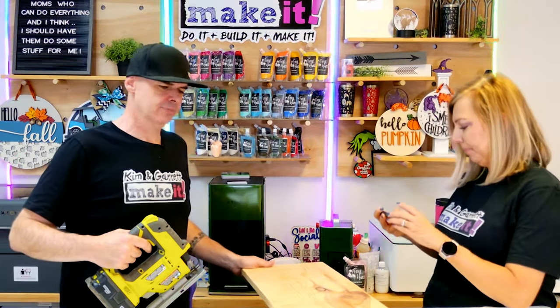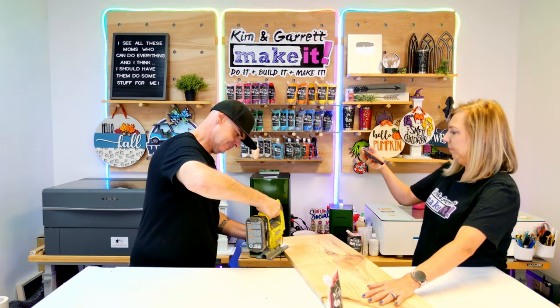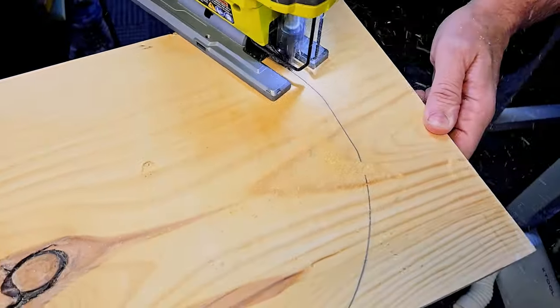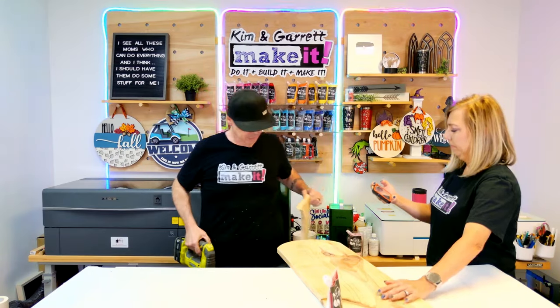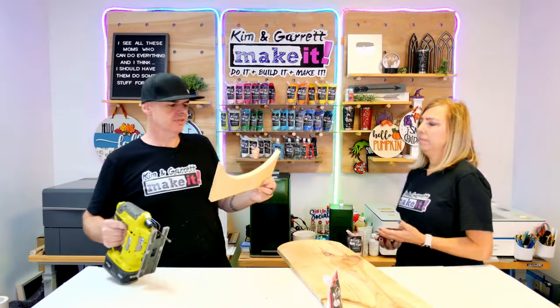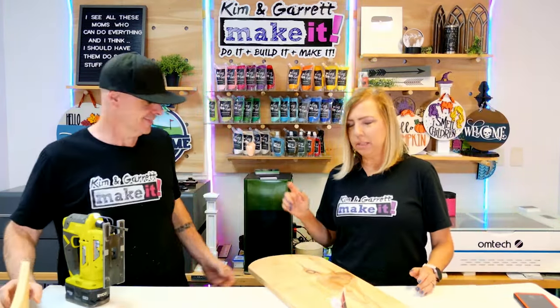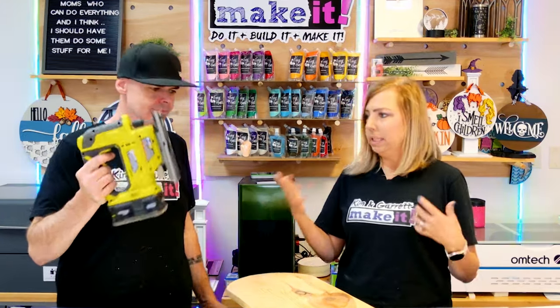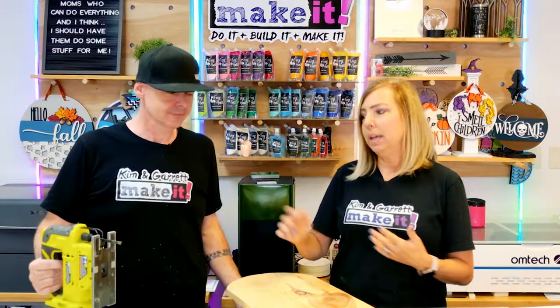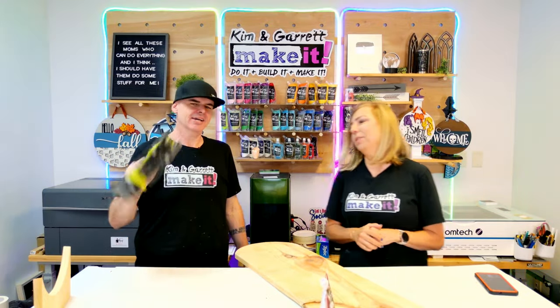We don't need clamps where we're going. I said I'm no sawsman, but that's a pretty good cut. If you don't have a jigsaw, this is a handy little tool — it's pretty affordable. Christmas is coming; it might be a great gift for someone, a DIYer. I think it'd be a fun little tool. I use this thing all the time.